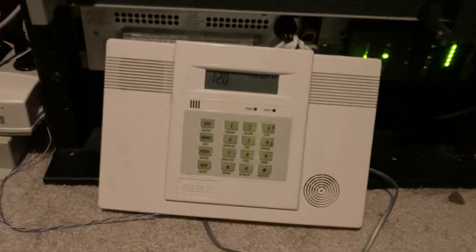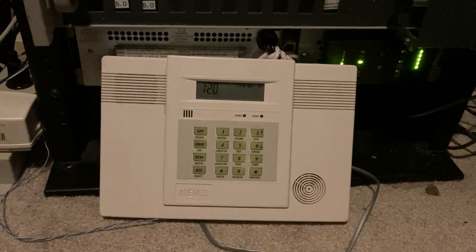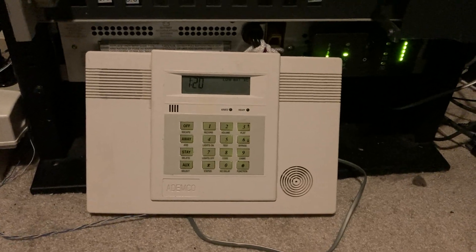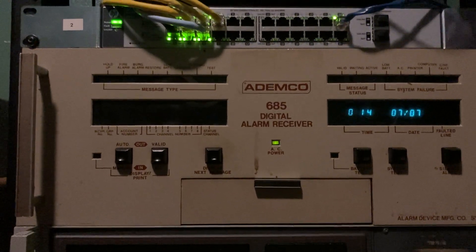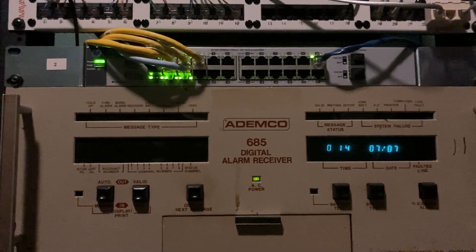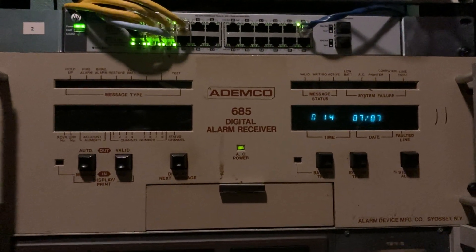Down here we have an Ademco Lynx R-EN just for testing purposes. Time is obviously not set on that, but it's set up to report using Contact ID. I do have seven line cards installed in this receiver. I also have the card that presumably lets you use those long range radio transceivers, so maybe I'll get a hold of one of those someday. But for now, it's working great for phone reporting.